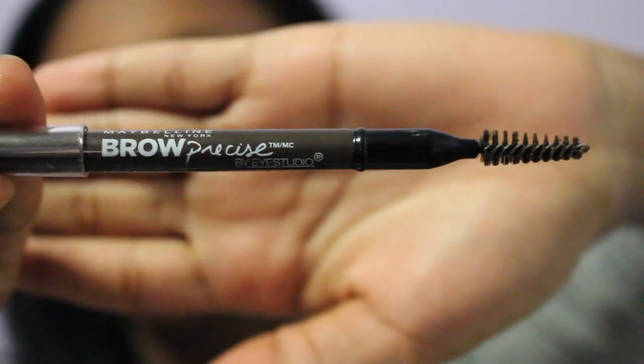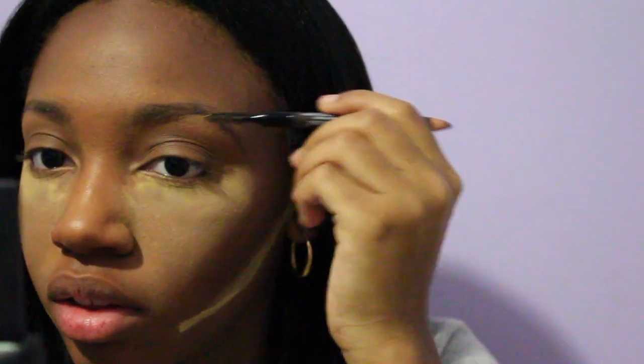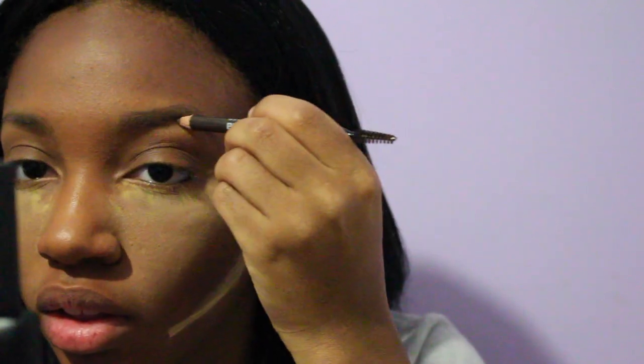I'm using L'Oreal's Brow Precise and the spoolie end to blend out my eyebrows, trying to make it look as natural as possible — like hairs are growing — and not so drawn in.